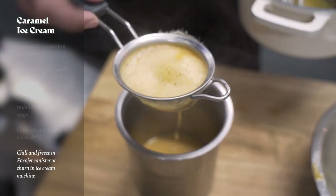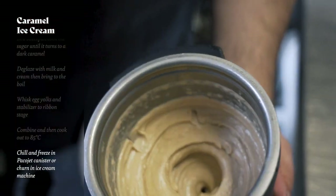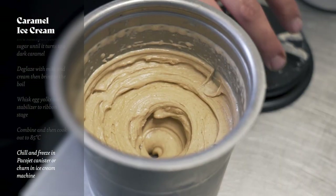If you haven't got a Pacojet at home — which most people don't — you can just chill the ice cream down and then churn it in a traditional ice cream machine and freeze again overnight.